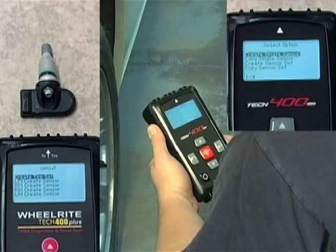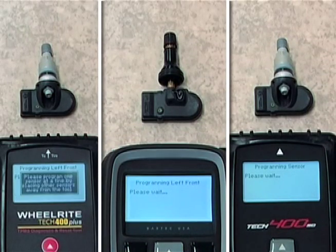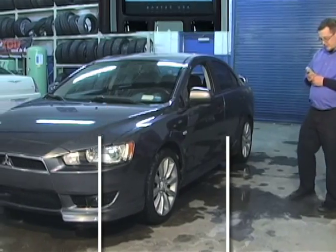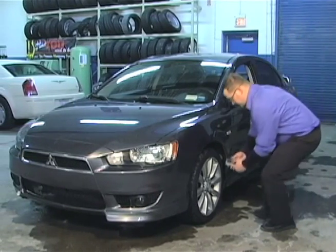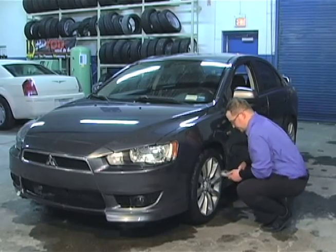The Tech 400 Plus, Tech 400 SD, or Tech 500 can program the Sensit in free space before installation or even after you've installed it in the wheel. Because Bartek made it flexible, you can make it work according to your unique process.